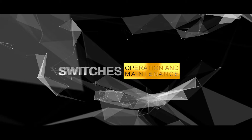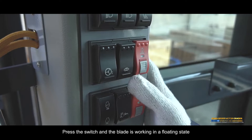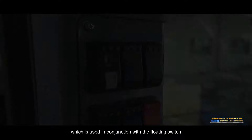Switches: Fan reverse switch. Blade floating switch — press the switch and the blade works in floating state. Overload protection switch — press the switch and the blade lift oil cylinder will generate a thrust to prevent hard objects from hitting the blade; used in conjunction with the floating switch.